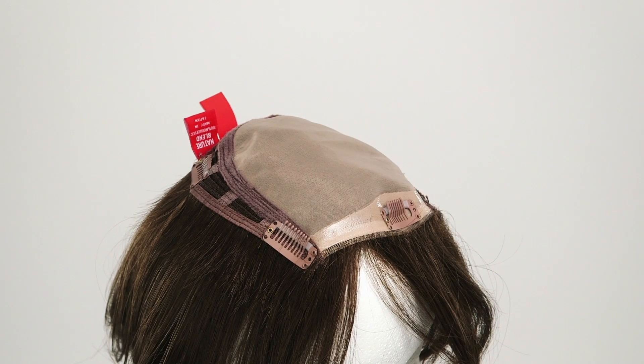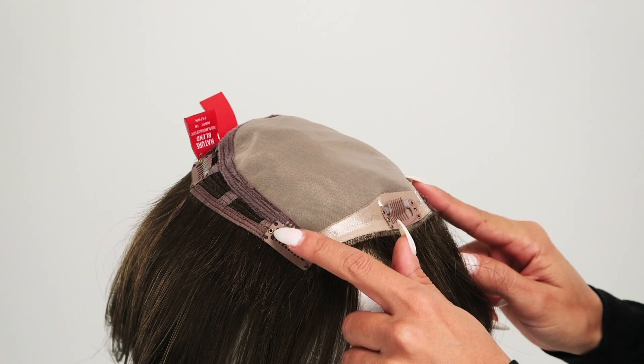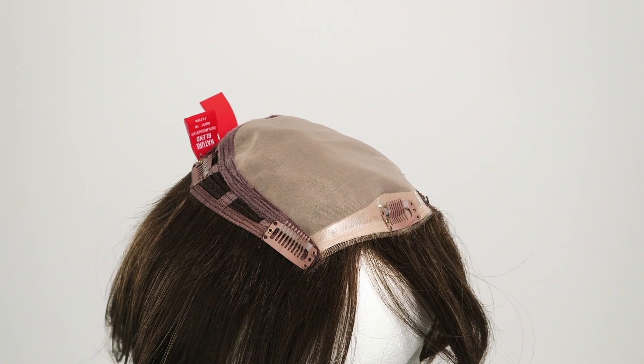The five clips are small and pressure sensitive, which will ensure a secure fit. Just make sure you're clipping it into sturdy, healthy hair.